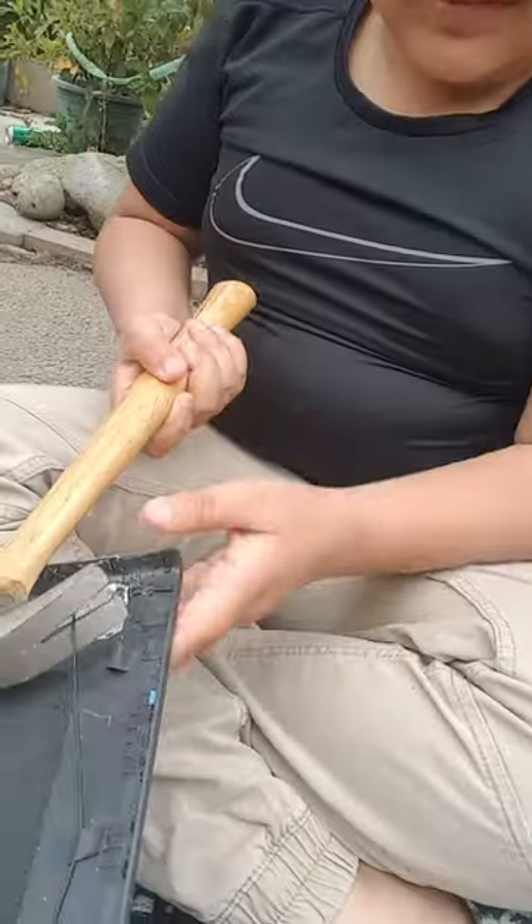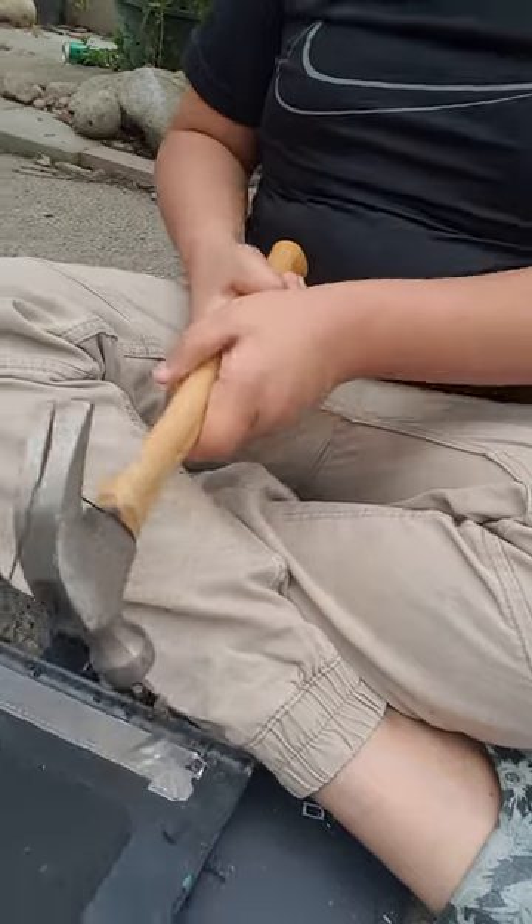We're going to have to end recording here because my phone is at like five percent, so we just have to end it here. This is going to be the last breaking part of the video. Let me just rip this cord out. Damn. Okay. Bye-bye. Thank you.